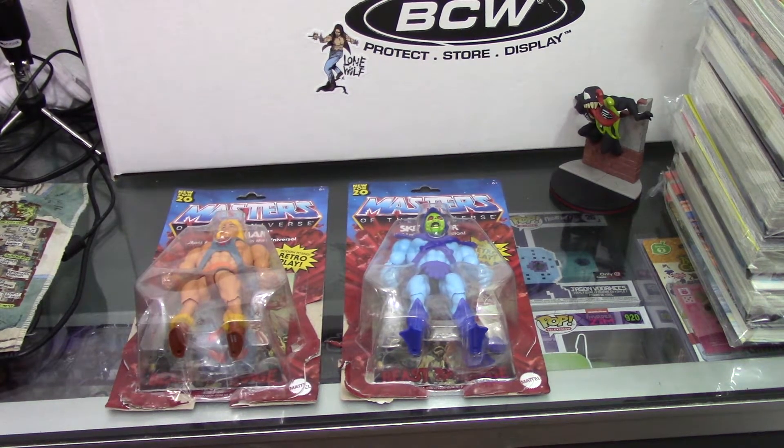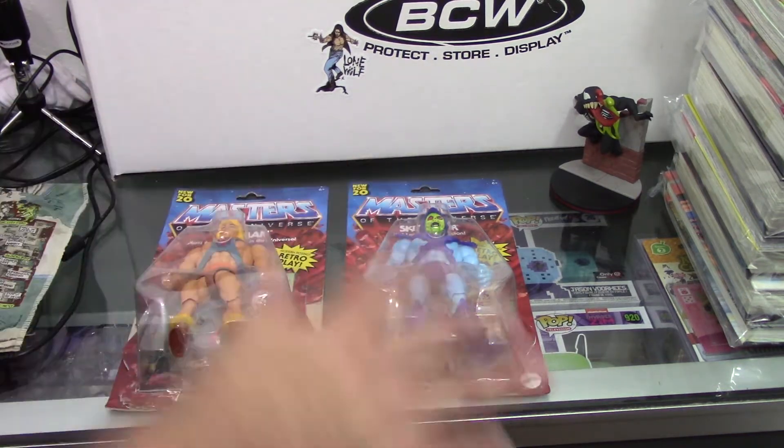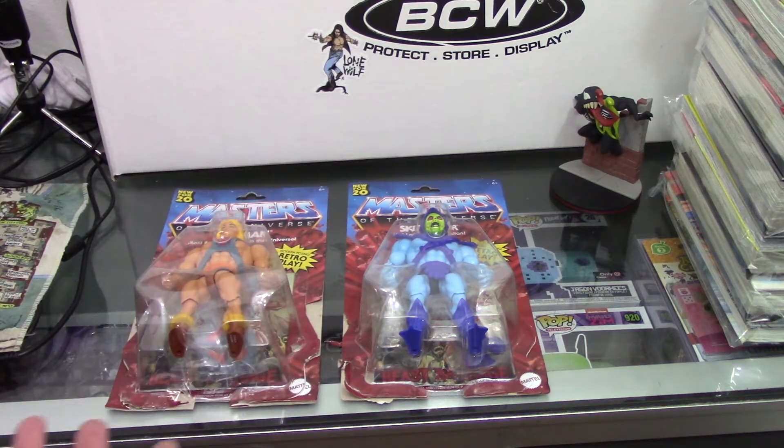So when we were over at Target, I found these on the shelf. They were $15 a piece, which is a great price. You can't get secondhand figures at that price generally. So I figured I might as well pick these up and just get them fresh out of the box.